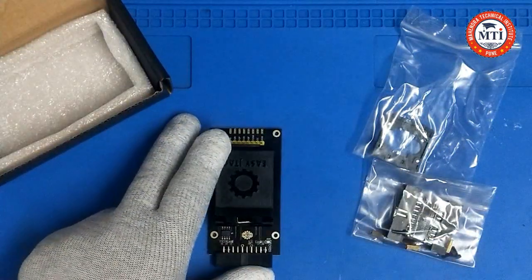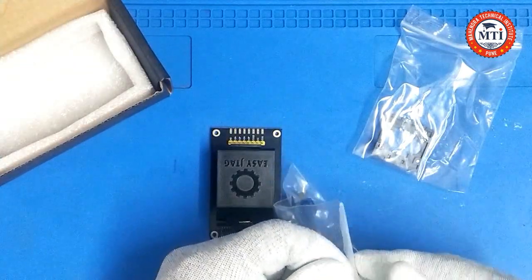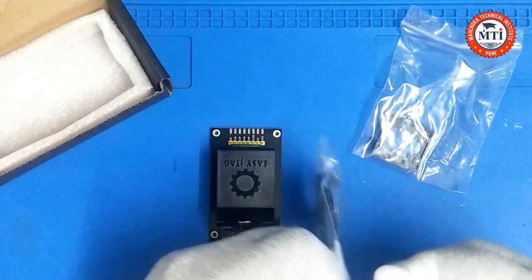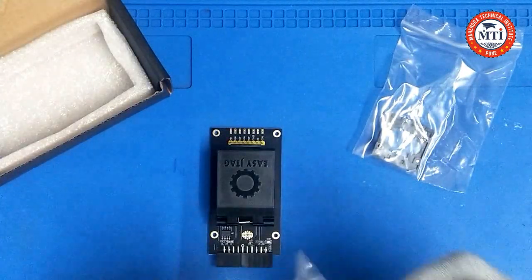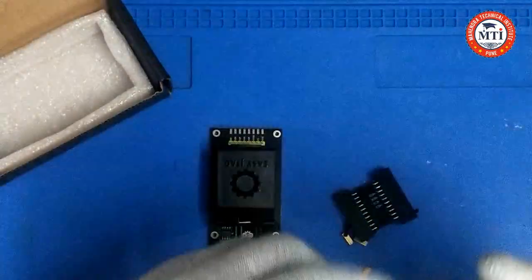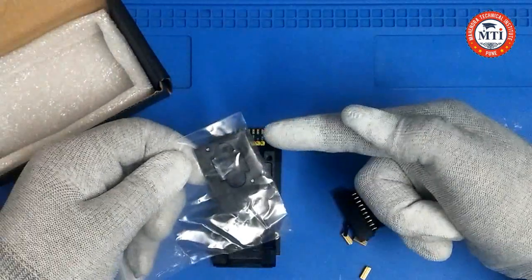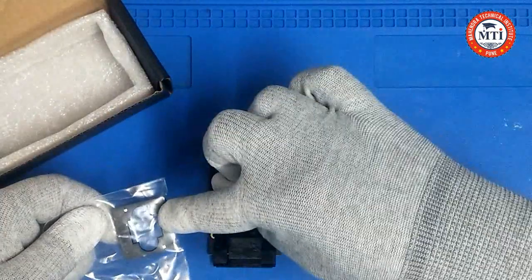So this is another adapter — we unbox it. This is another frame to connect here.